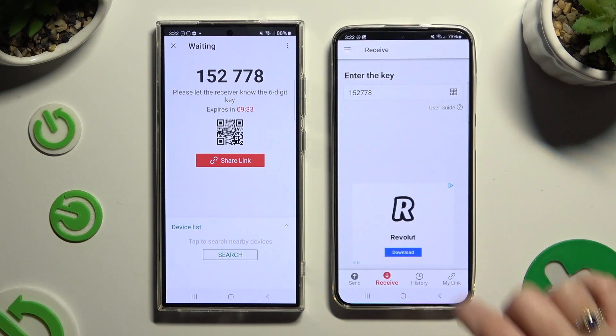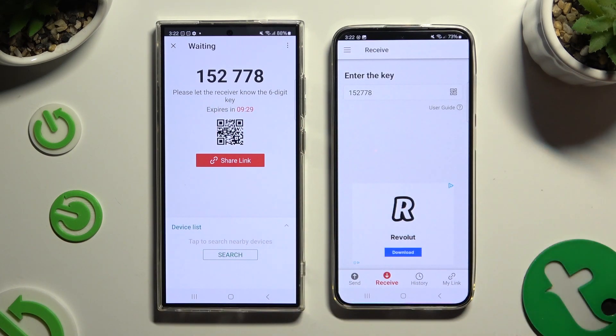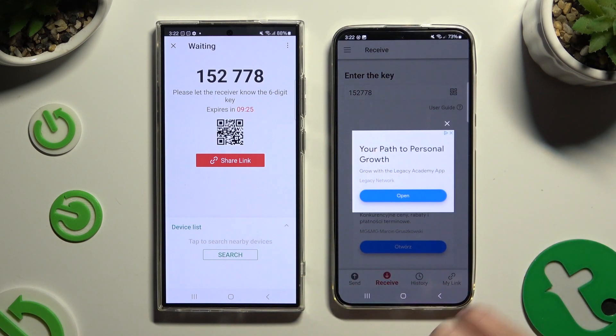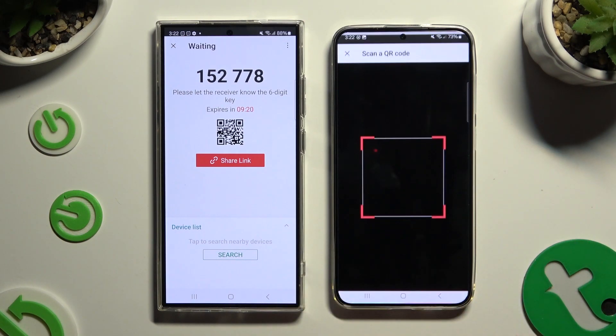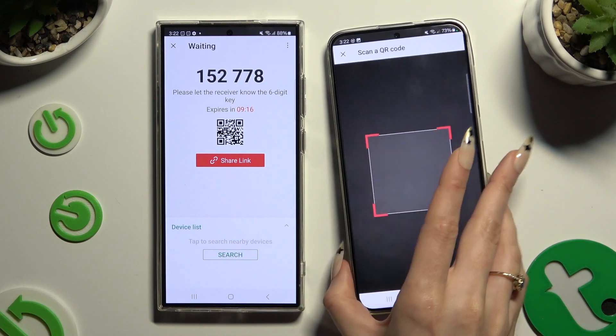To scan the QR code instead, tap on the scanning icon above User Guide. Close and add. Allow camera access in the pop-up and point it at the code. Then wait.